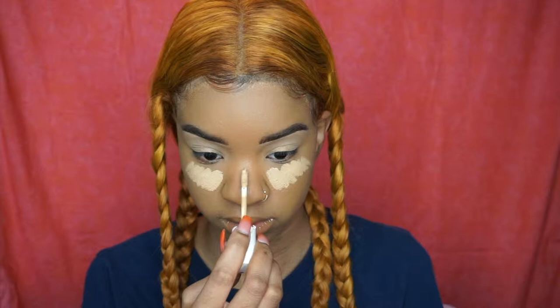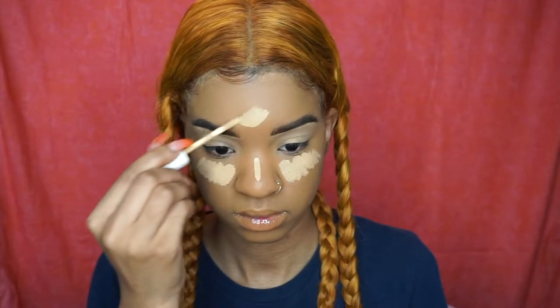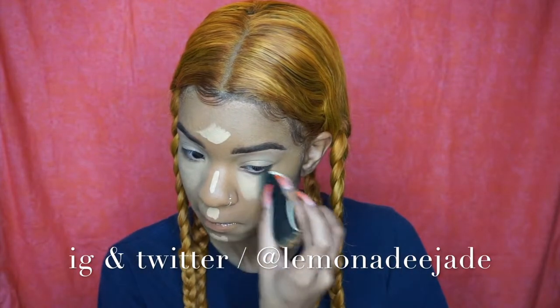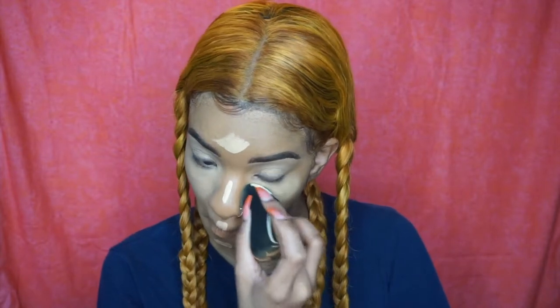Hey loves, welcome to my brunch get-ready-with-me tutorial! We're going to start off by concealing and highlighting.